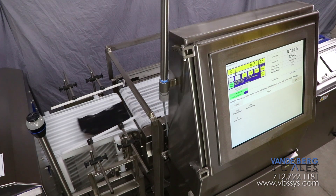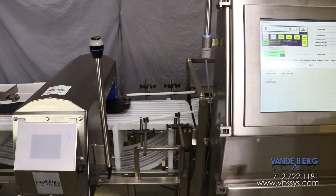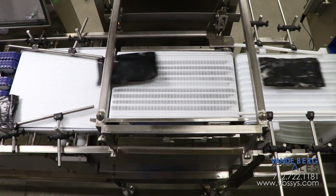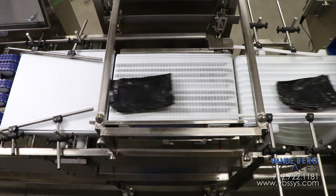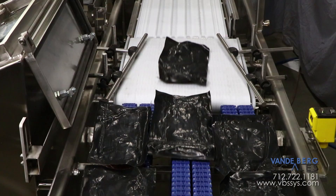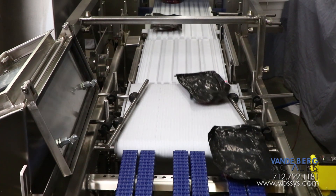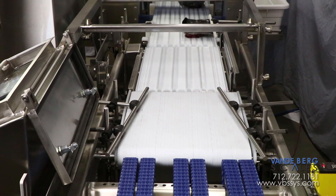This package separation is also crucial for proper metal detector operation. The third function is to permit a virtually vibration-free transfer onto the checkweigher conveyor, which increases accuracy. We achieve this by having the pace of the speed-up conveyor belt matched exactly to the checkweigher's belt speed.